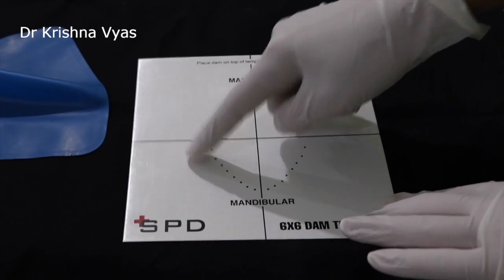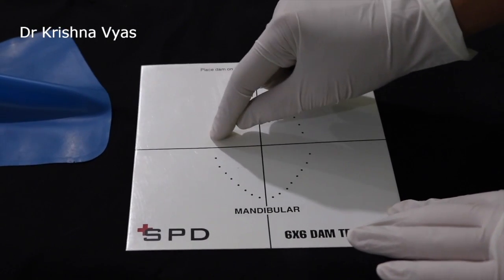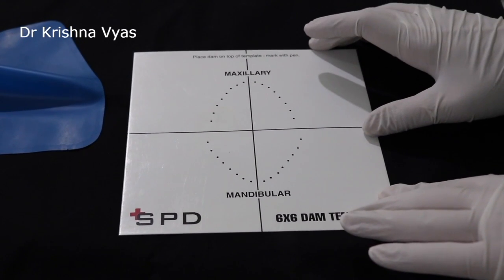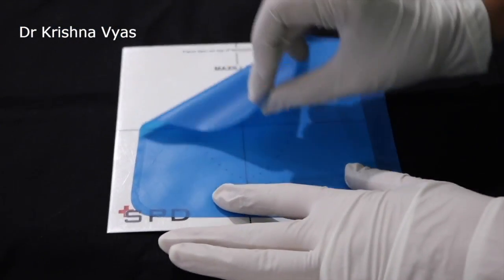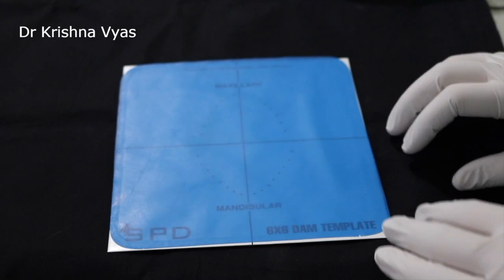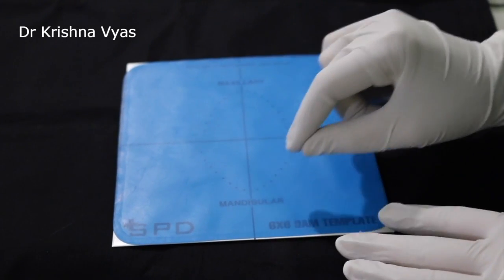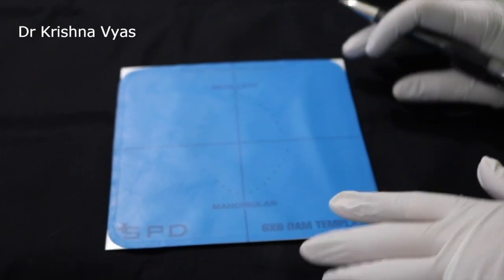This is the lower right quadrant and this is the lower left, starting from the central incisor to the third molar, similarly in all four quadrants. So whichever tooth we are going to work on, the first thing is we place the rubber dam sheet on this, facing the shiny surface down and the dull surface up, and position it in the center. Whichever tooth you are working on, you have to mark a dot on it, and to avoid confusion you can mark either the right side or the left side on the extreme top.